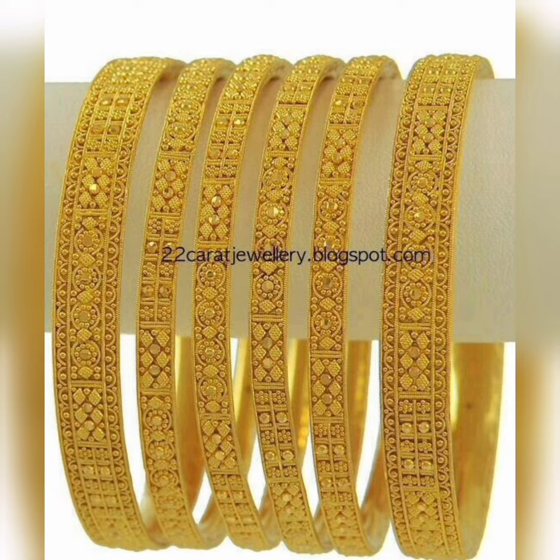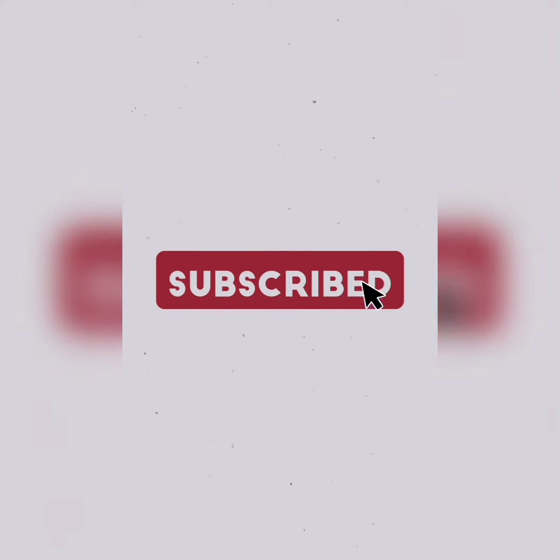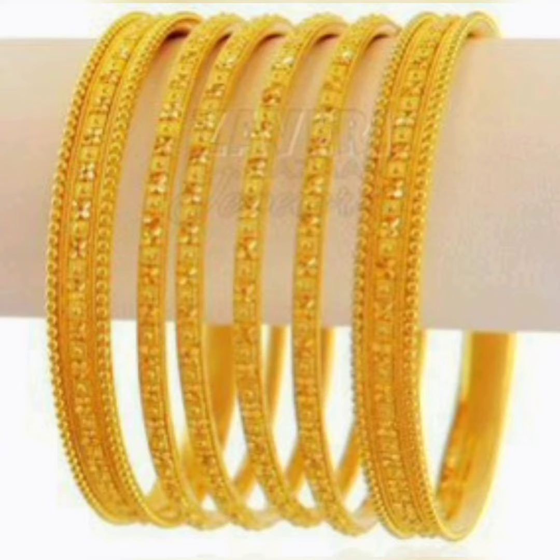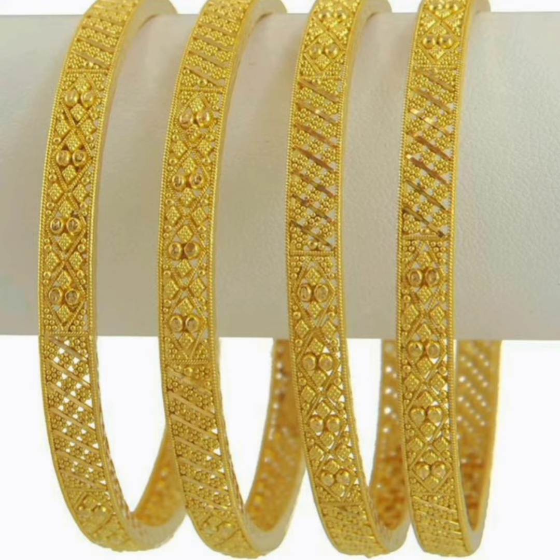If you like this video please share it and like it. You can click the bell icon so you don't miss new videos. You can make this design and share the video. This is our video and we will see you next time with a new video. Allah hafiz.